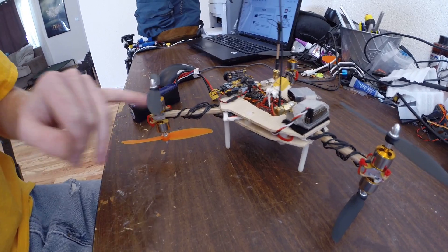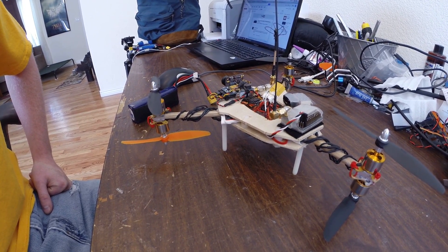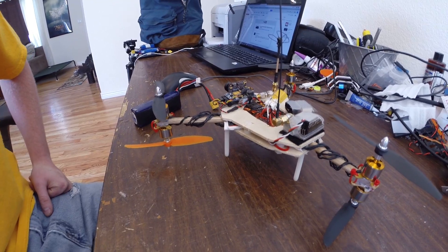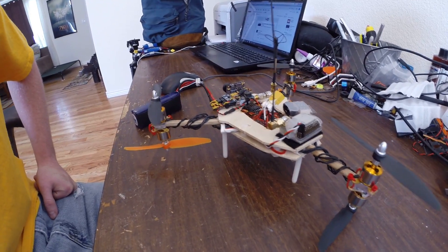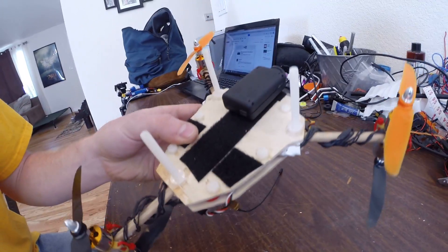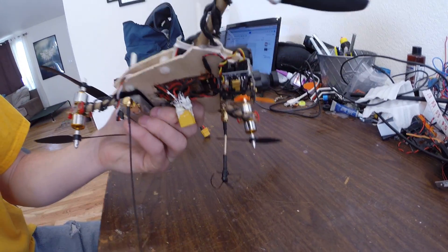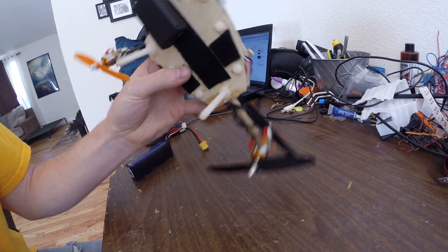I bought these motors because they were really cheap and the speed controllers were cheap too, so I could get it flying. It's kind of underpowered. I originally wanted to build it to carry a Mobius gimbal but that was way too much, so right now I just have the Mobius underneath the bottom with some nylon bolts for skis. It's basically a really simple design.